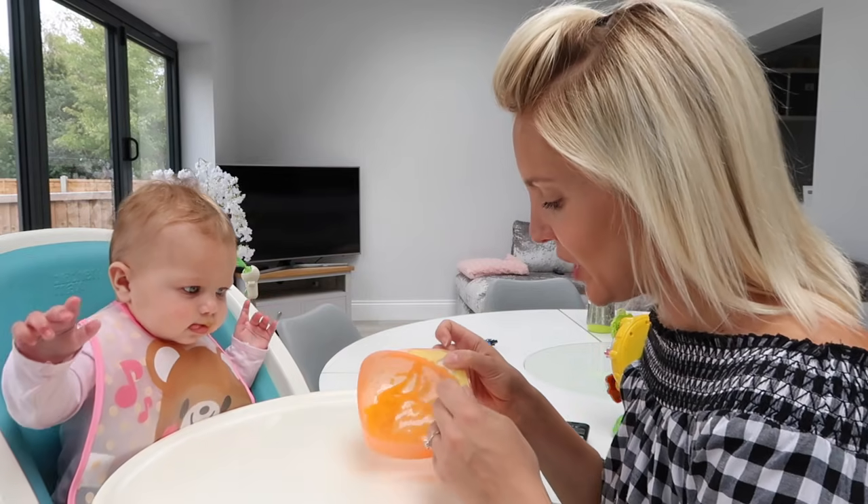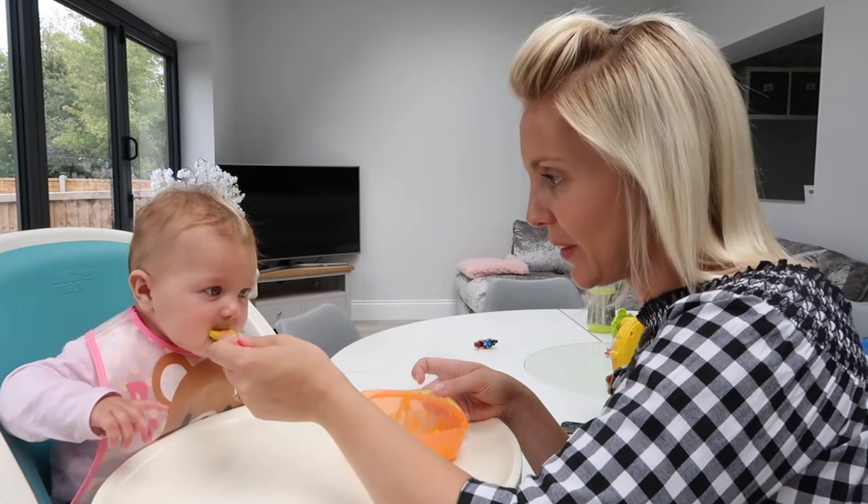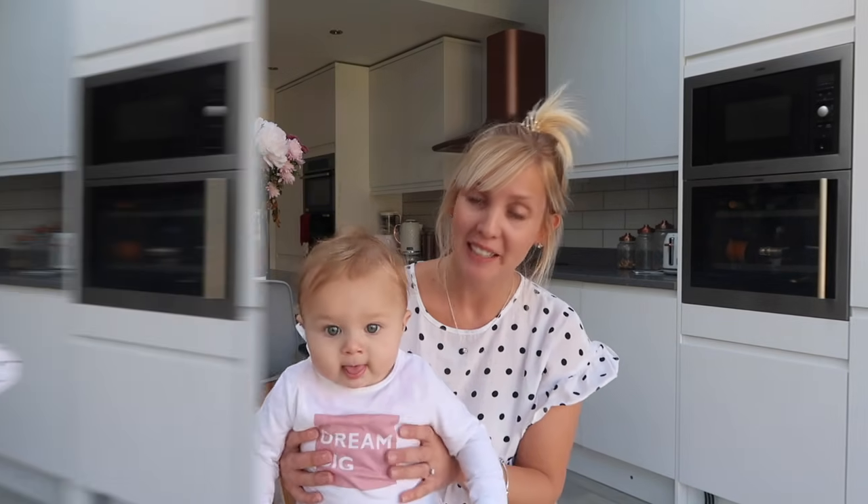So we started weaning but I remember just thinking, where do I start? When do I start? It's recommended that you wait till the baby's six months before you start weaning, but I know people that have weaned as early as four months, and I think as a parent you just know when your child is ready.